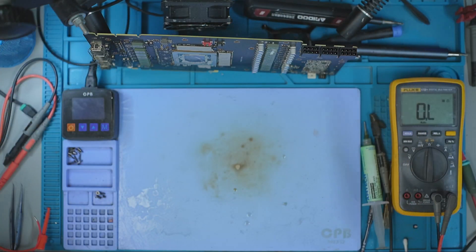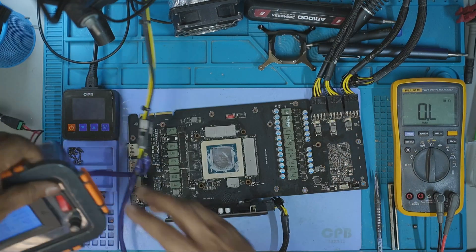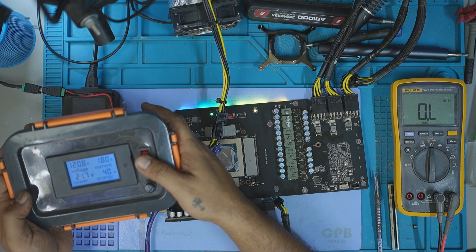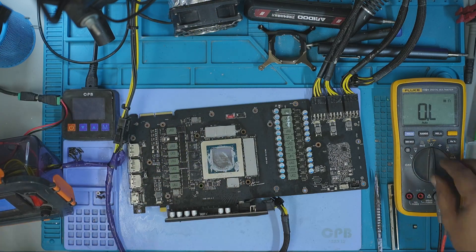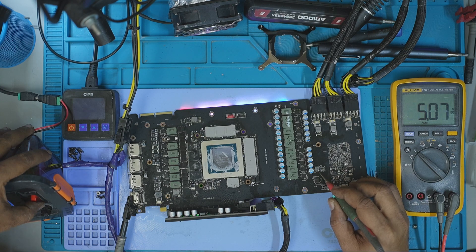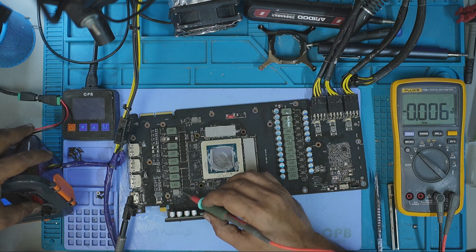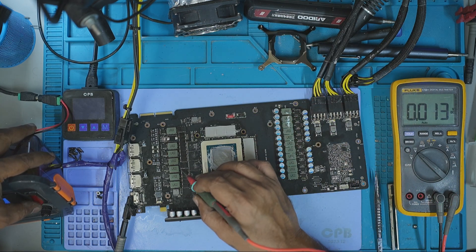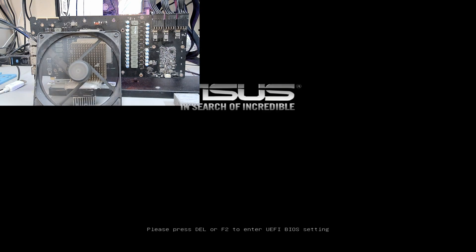After letting the board cool down, I connected my custom power supply and booted the PCB. It pulled a steady 1.8 amps, just as expected. I measured all the key voltages — 12 volts, 1.8 volts, memory, PEX and core — and everything was present and stable. I installed the PCB on my test bench, powered it on and the GPU displayed an image. A very good sign.